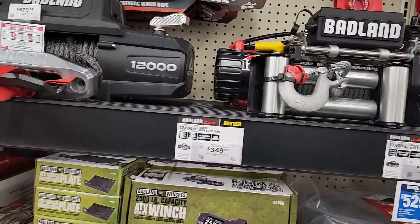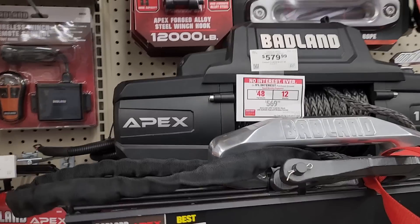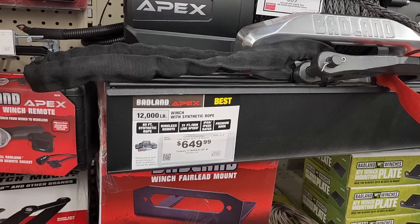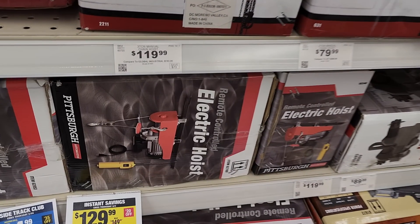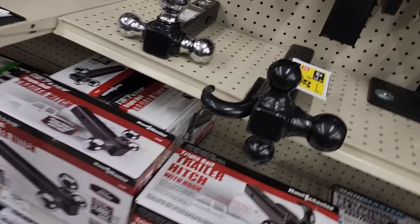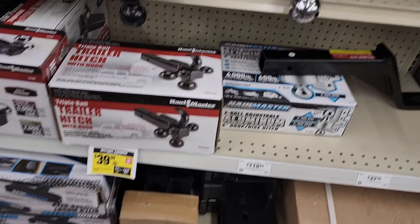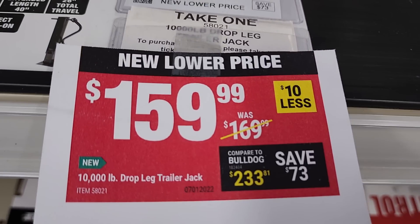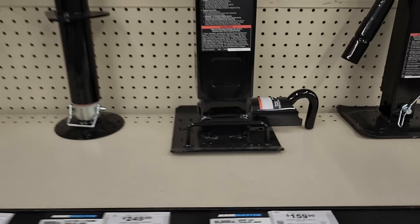Depends on your vehicle. Big shout out to Matt's Off-Road Recovery — they use the Badland winch, they have multiple vehicles and use these all the time. They must be good and they're about half the price of name brands. If you're looking for recovery equipment, check out Harbor Freight. They've got an 850 or 880 electric hoist with remote control. Also a triple ball trailer hitch mount at $39.99, and a droplet trailer jack at 10,000 pounds for $159.